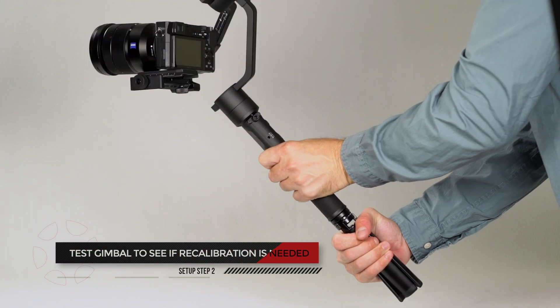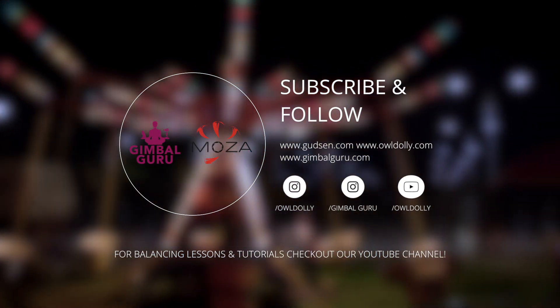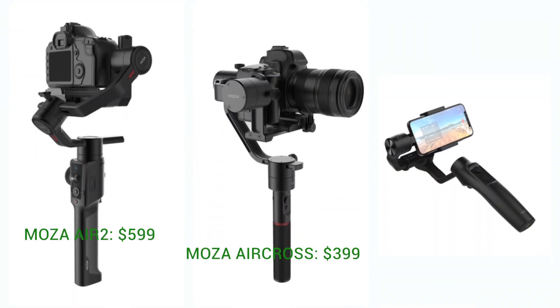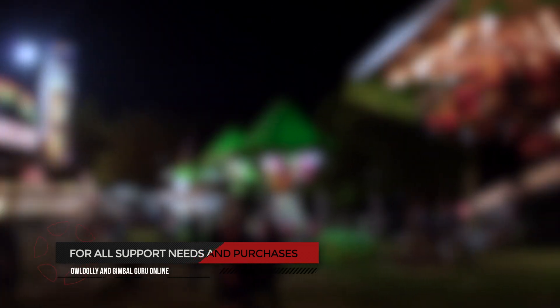Thank you for watching. If you like these videos and would like to help support the channel, please check out GimbalGuru.com and Aldoley.com for all your gimbal needs. We have gimbals for all levels of filmmakers, such as the Mosa Air 2 for $5.99, the Mosa Air Cross for $3.99, and the Mosa Mini-Me for $99. Have questions about your future gimbal purchase? Feel free to contact our stores by email or by phone.